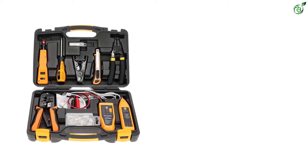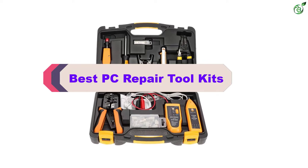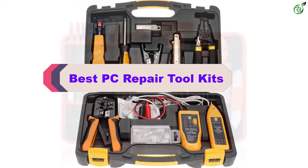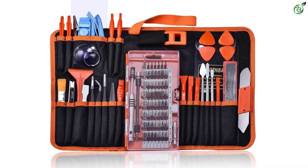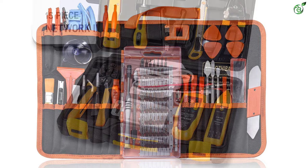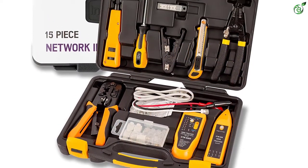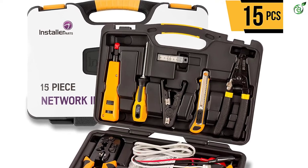Hey guys, in this video we're breaking down the top 5 best PC repair toolkits on the market right now. I made this list based on my personal opinion and hours of research, and have listed them based on popularity, quality, price, durability, user opinions, and more. If you want to see more information and the updated price, you can check out the description below, and also make sure to subscribe for more reviews.